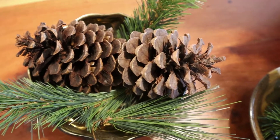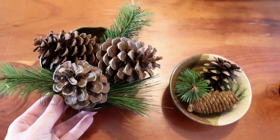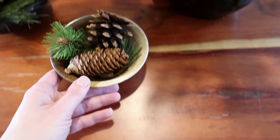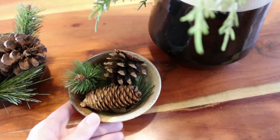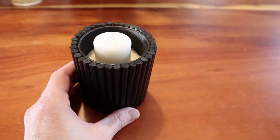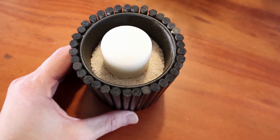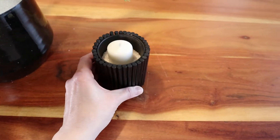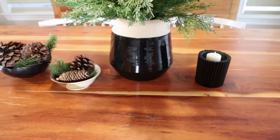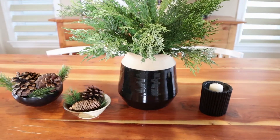All of this is faux, by the way — well, except for the pine cones of course. I tend to choose faux and synthetic greenery mainly because we have a couple of cats, and I want to make sure that if they're chewing on anything it's not poisonous. This centerpiece is also another DIY that I'm so pleased with — I'll be sharing it on the channel in a few days, and it's another dollar store DIY.